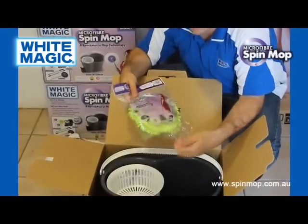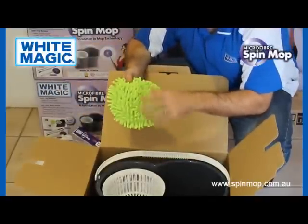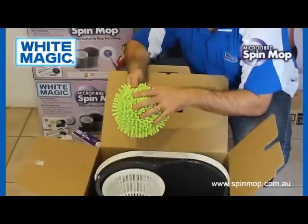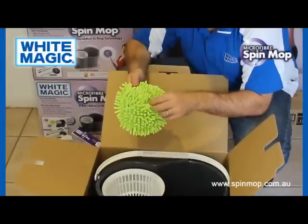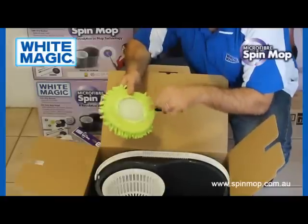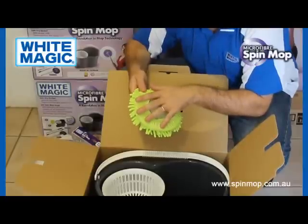You also get a third head called Micro Fingers. Micro Fingers is for washing cars, boats, caravans — good for glass, good for dusting. These little fingers are super soft so they won't scratch. They go on using elastic, which means the head is protected from delicate surfaces like car paint.